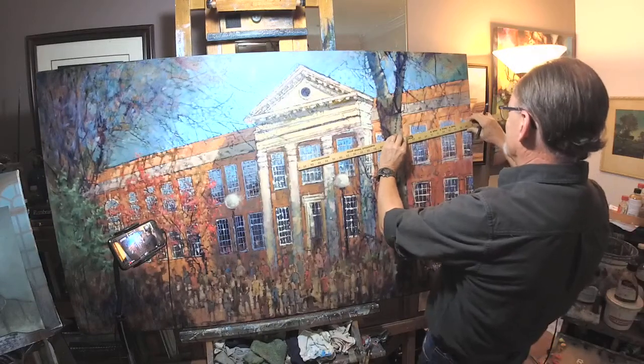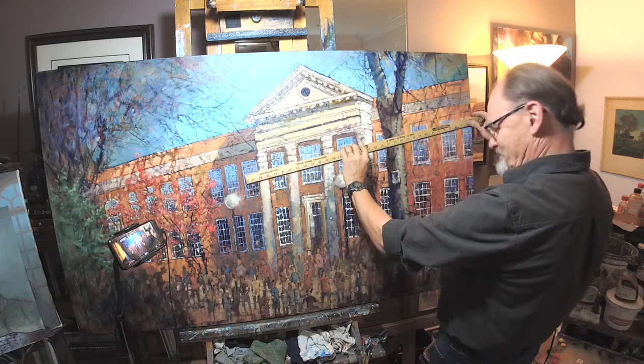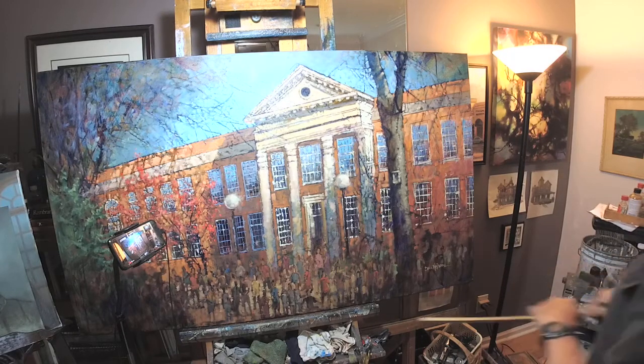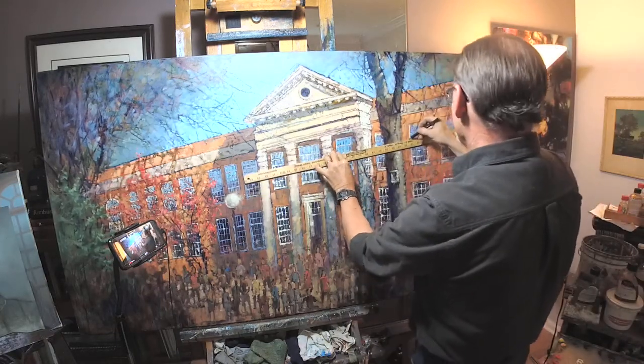I got home and began looking at it going, hmm, I'm not sure all those lines are right. The more I looked at it, I took it to my painters group and got a great big confirmation from them — no, those lines are most certainly not correct. So here I am.